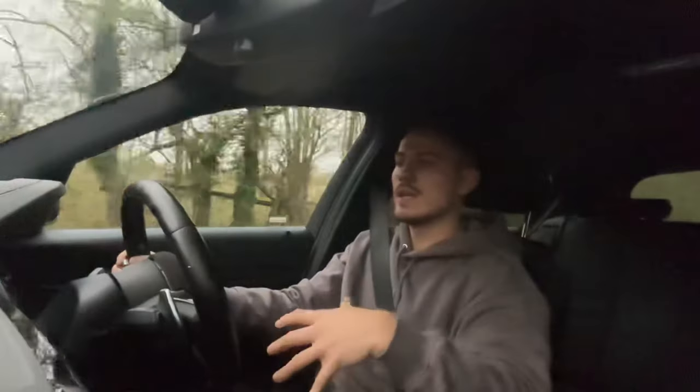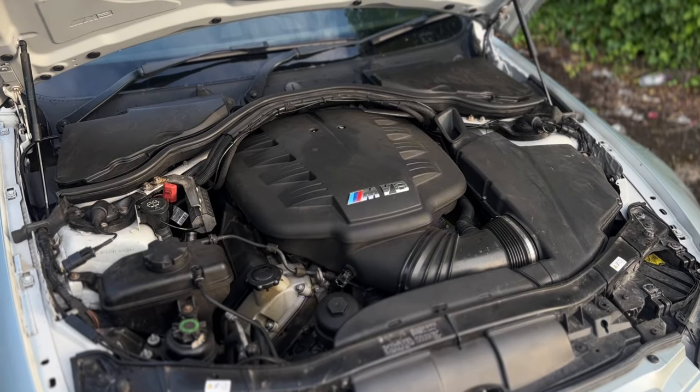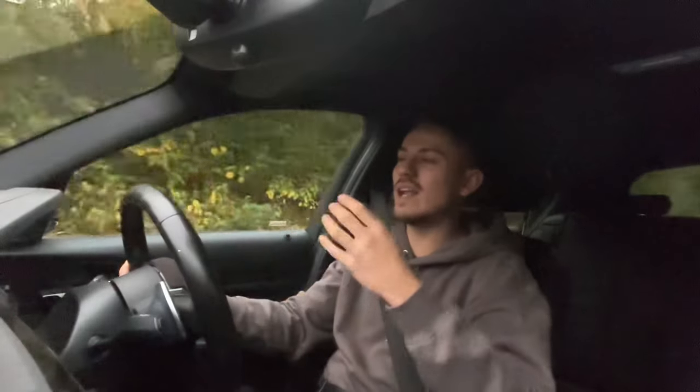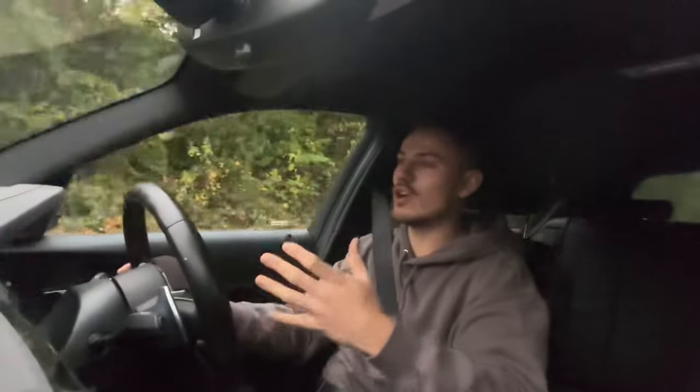These engines have a lot of potential compared to the E92 M3 — I'm not saying it's better, but they have a lot more potential modification-wise. The E92 M3 is naturally aspirated, so it doesn't have a turbo. A lot of tuning is based around turbo cars because you're essentially tuning the turbo. Naturally aspirated cars just do not gain anywhere near as much power. With the E92, you really have to supercharge it if you want significant gains — you can do bigger intakes and mapping, but you won't gain a lot.